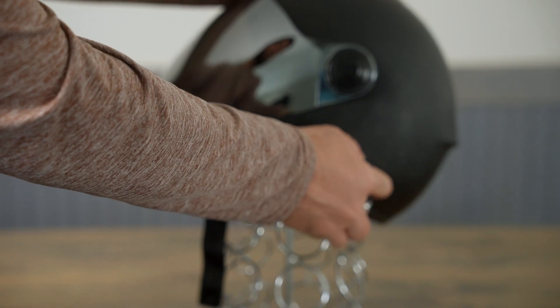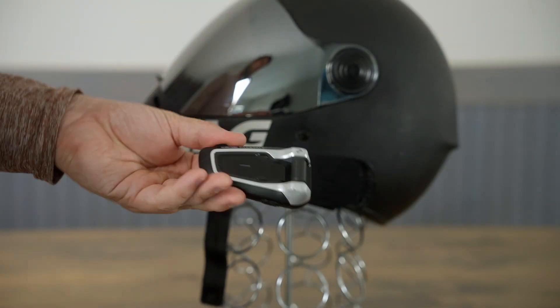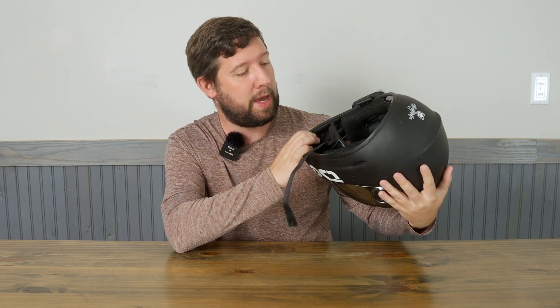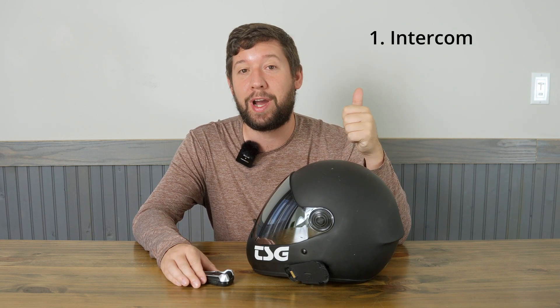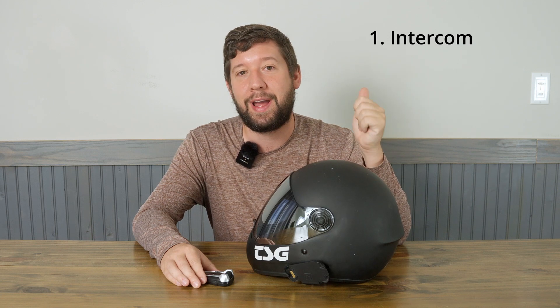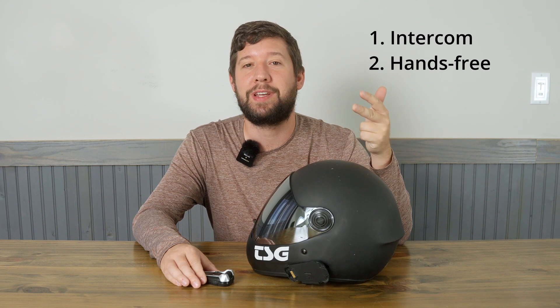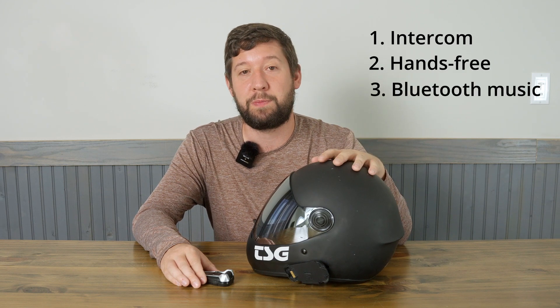So a comm system comprises a detachable rechargeable Bluetooth module — this is the brain of the unit. It clips onto your helmet, and inside you have a microphone and two headphones. As the word implies, a comm system is just a communication device. It does three things: rider-to-rider intercom, hands-free telephone calls (which is great if you own a business like myself), and third, it's a Bluetooth music streaming device.